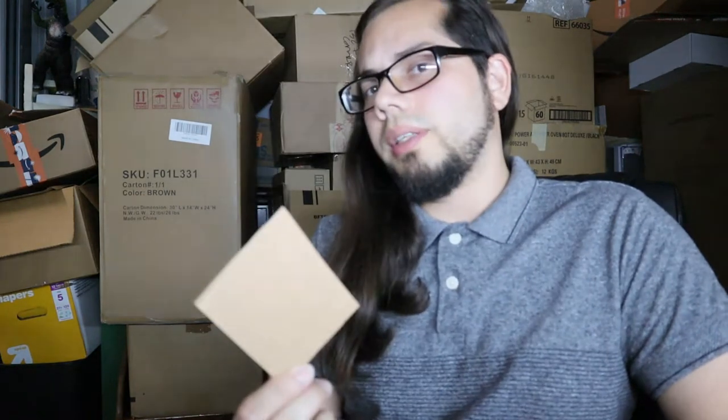Good morning, good afternoon, and good evening, Hopeful community. Jack the Hopeful here. I'm gonna bring you a product review. Are you sick of looking at this? And you want to turn those boxes into something like this, especially if you're a card collector like me and you ship out cards all the time — it's just convenient.